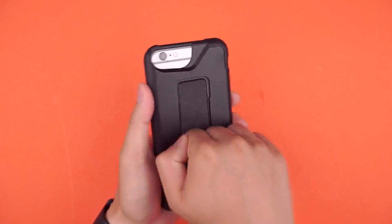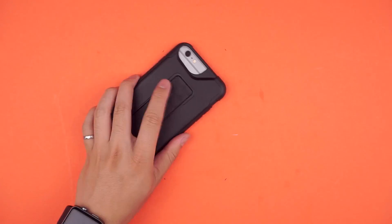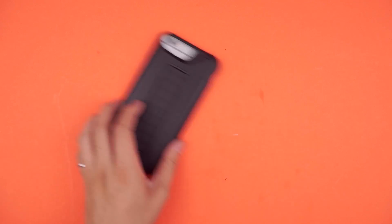But of course when you're not out shooting, the case is still a case in the end. The hard plastic shell along with the raised lip around the screen help with tabletop protection as well as light drops, which is similar to what we found in the review of the original auto case.